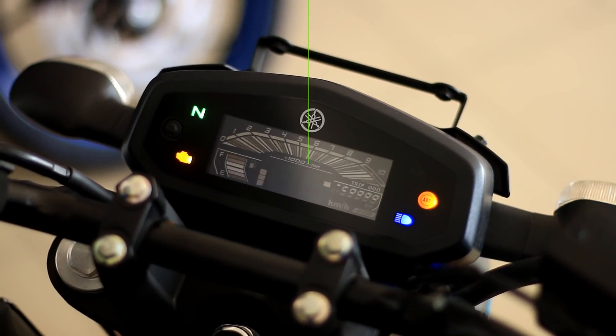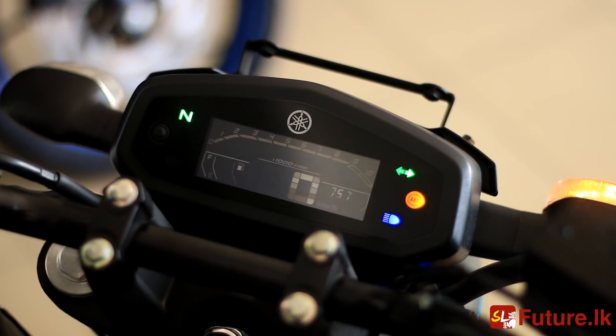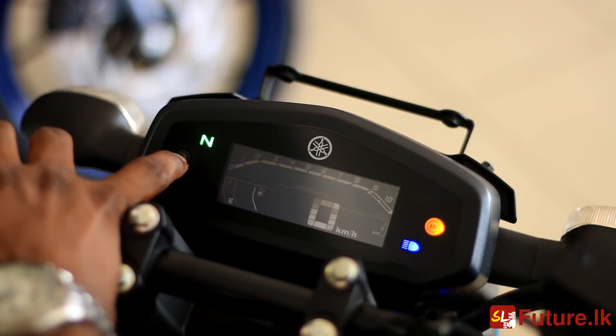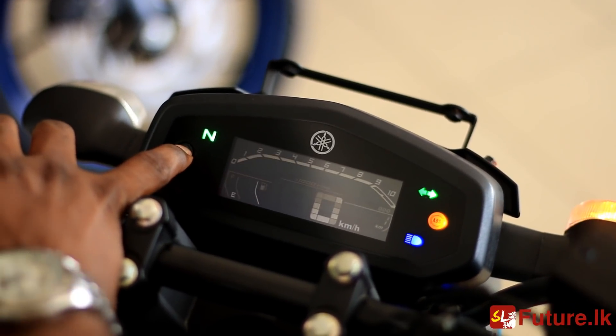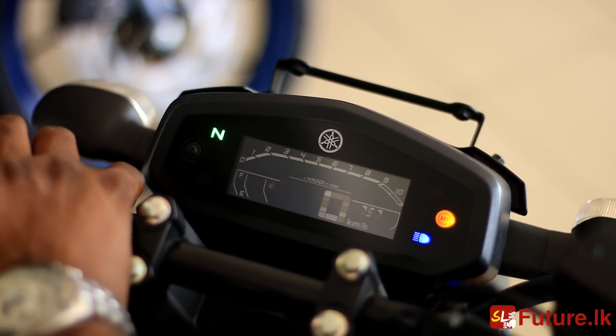We have to use the digital meter. We have to use the same meter panel design. This is the meter panel on the design of the meter panel.